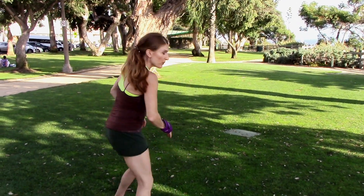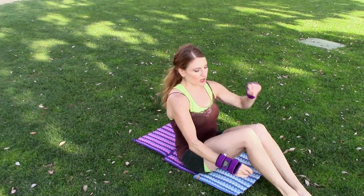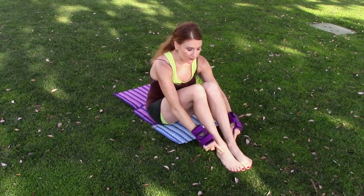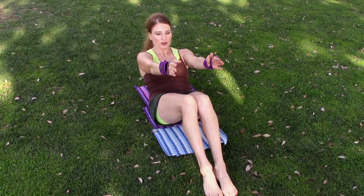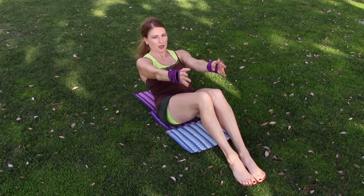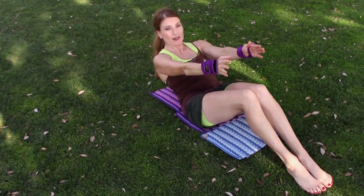We're gonna start with an ab series. Sit down, keep your feet flat on the ground. Put your arms in front of you, keep your stomach in, and just lean back. Hold it — whatever you do, I do not want to see an arch in your back. Just hold it here: ten, nine, eight — as low as you can go — eight, seven, six.